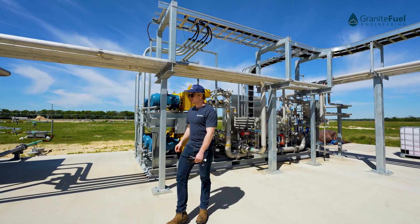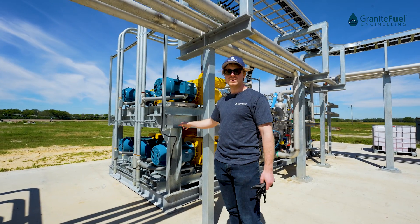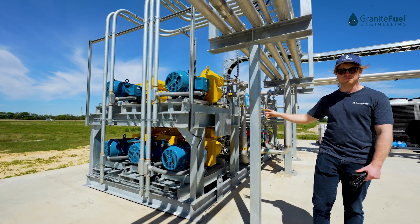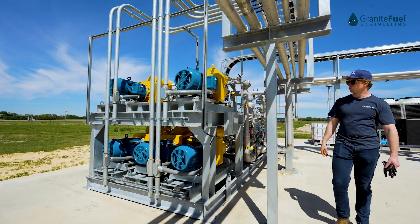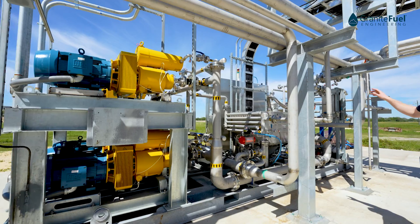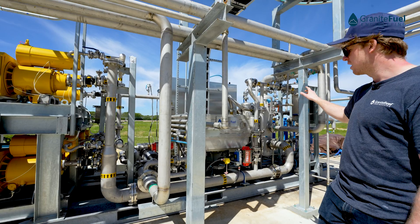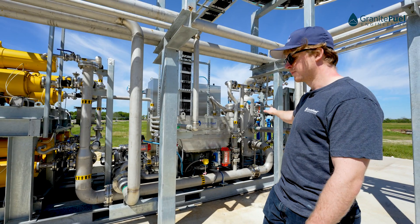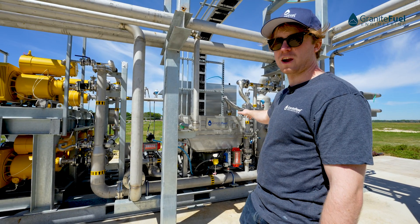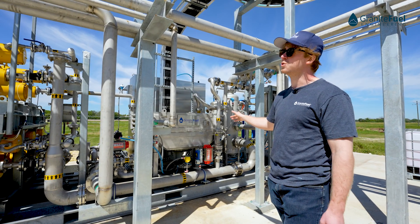The compression system is comprised of multiple parallel compressors, providing added redundancy and added turndown for the system. These are going to boost our biogas up to about 180 psi. Once the gas has been pressurized, it's going to flow through another air cooler, and then we have downstream heat exchangers and coalescing filters to remove any liquid water droplets that might form. There's a final activated carbon polishing tank to remove any oil that might have carried over from the compressors, to make sure the gas is clean before we send it to our membranes.